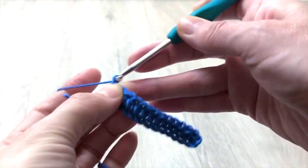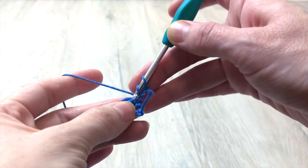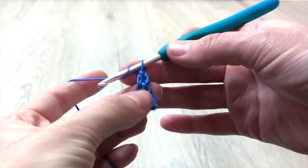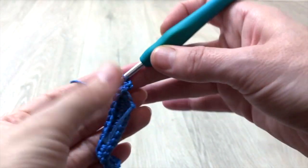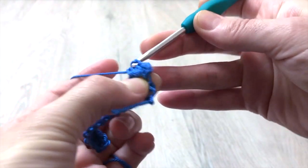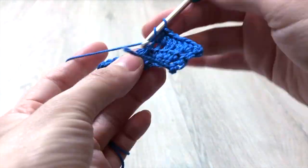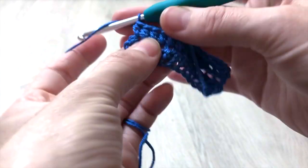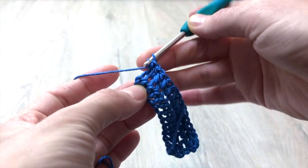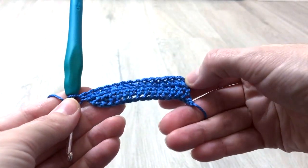For the second row we crochet 2 chain stitches which do not count as a stitch throughout. Turn your work and follow the pattern: 2 half double crochet in the first stitch, which means we increased 1 stitch at the beginning of this row. Then 1 half double crochet into each stitch until the before last stitch. At the last stitch, 2 half double crochet, which means we increased 1 stitch at the end of the row as well — so in total we increase 2 stitches. At the end of the 2nd row we will have 15 half double crochet stitches in total.